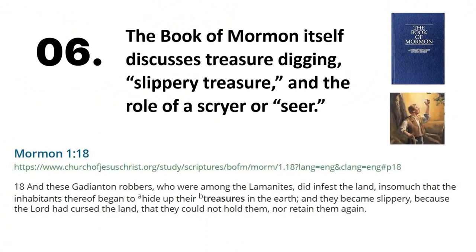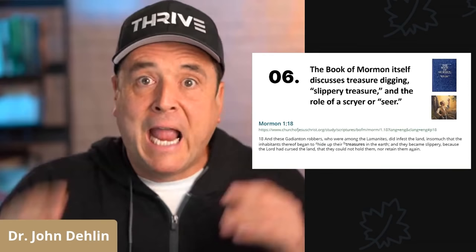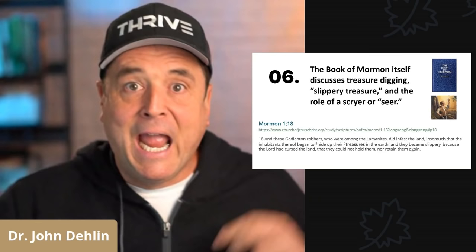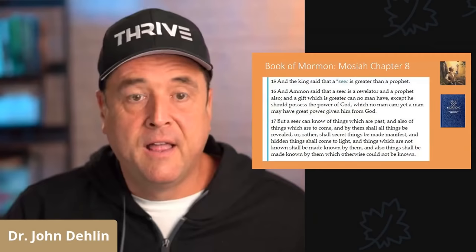Number six, the Book of Mormon itself discusses treasure digging, and even slippery treasure, and even the role of a scryer or seer. Let me read it for you. From Moroni 1:18: 'Insomuch that the inhabitants thereof began to hide up their treasures in the earth, and they became slippery.' Next, we read in Mosiah chapter 8 — and here's the coolest part — 'And the king said that a seer is greater than a prophet.' Did you catch that? Seers are greater than prophets.